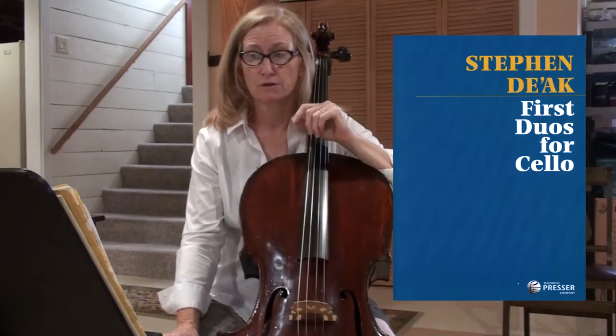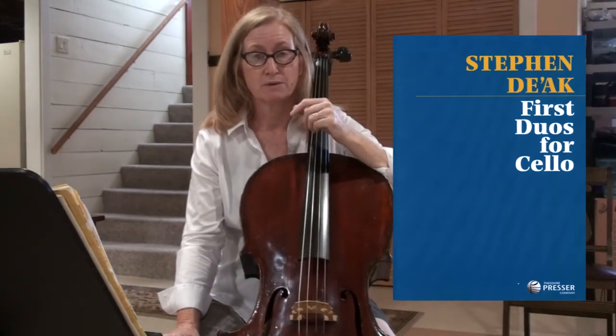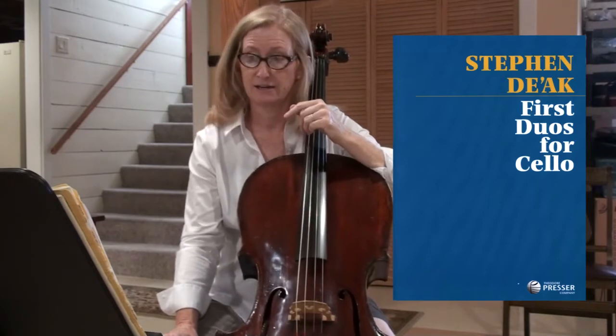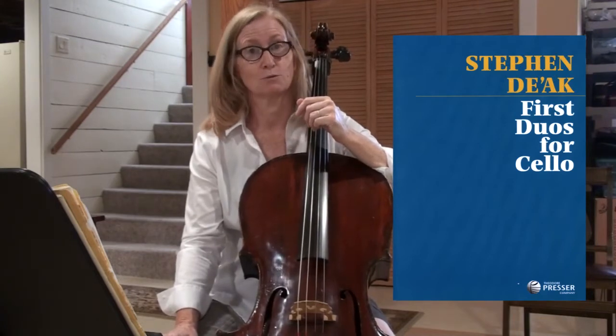Now be careful because there are several accidentals in this song for you. Right away you have a B flat and an A flat, and then later on you have an A natural and a B natural. So you really have to pay attention almost in every measure that you're playing the right fingering.